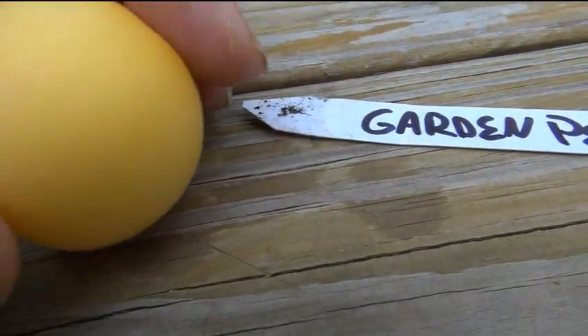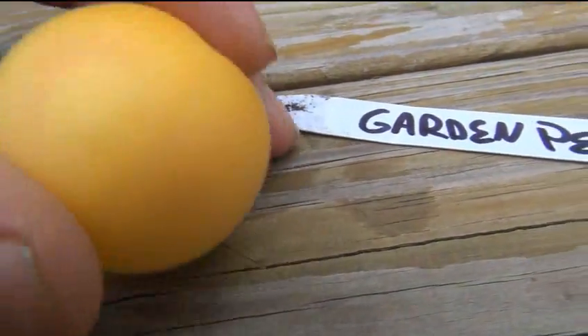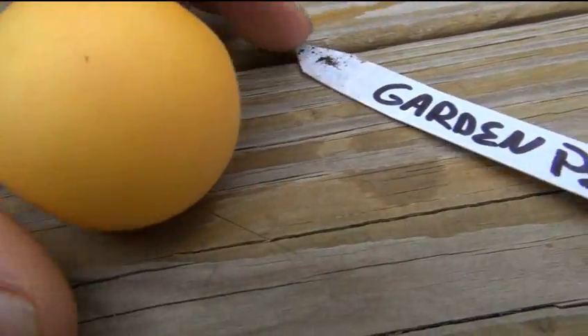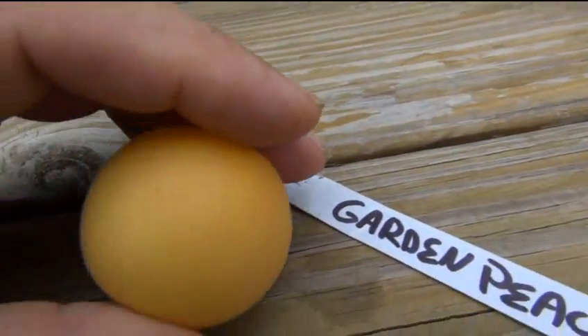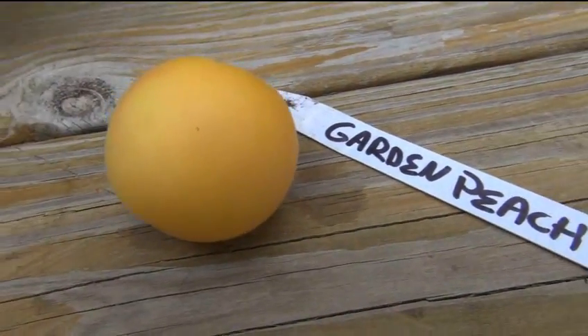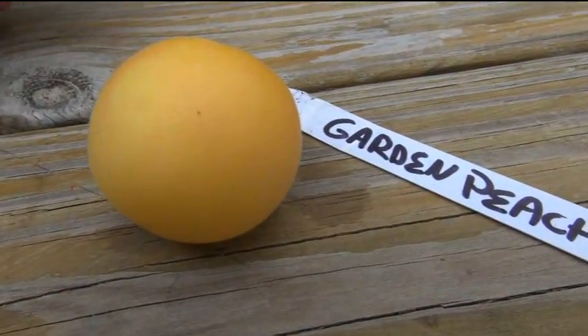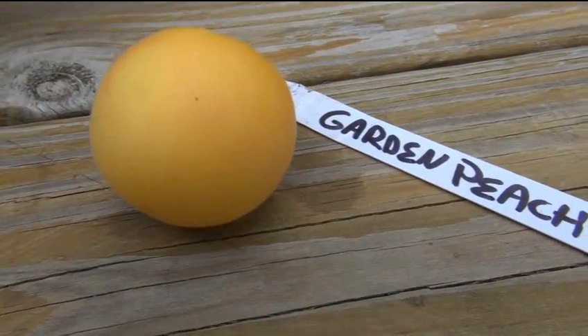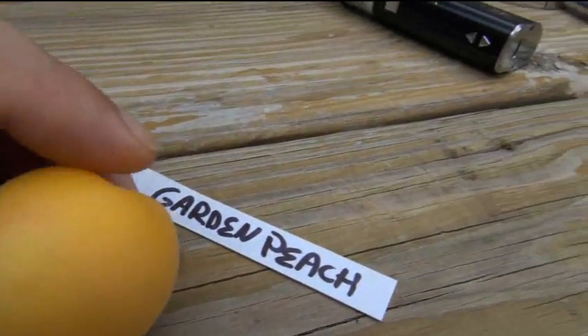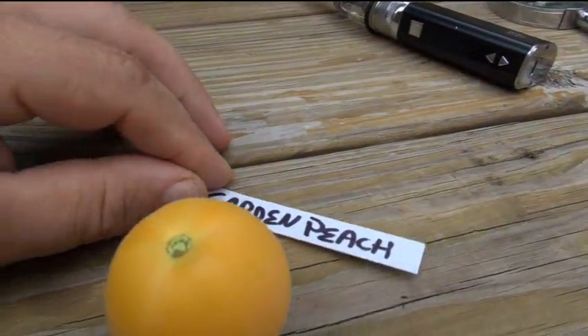And it's yellow — this is what it's supposed to look like. These are obviously going to get bigger; this is just a small one. I'm just doing the taste test, so I'm going to be saving the seeds on the other ones. I'm not going to go through all the trouble of doing the seed-saving thing on this one — I just want to give you an idea of what it looks like. And I need to take a quick snapshot.